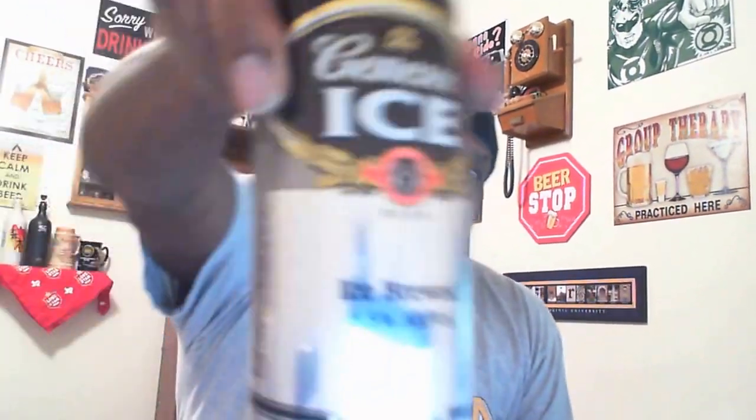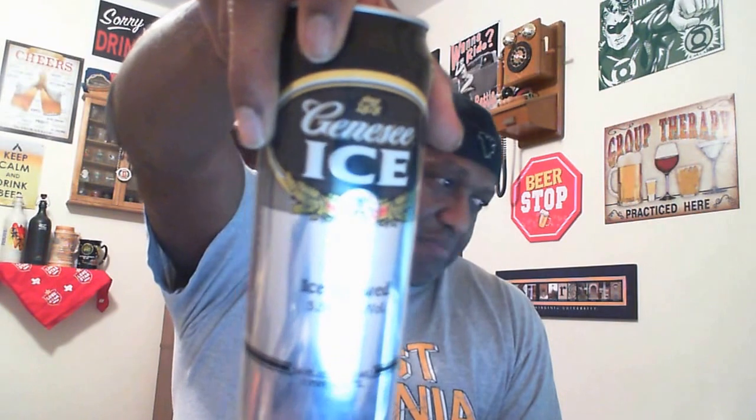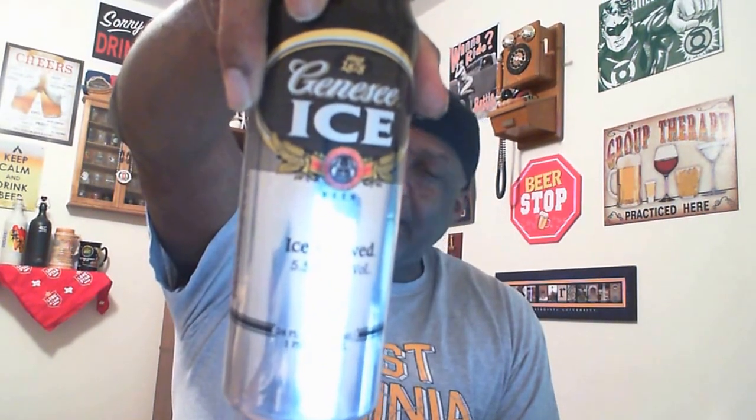What's happening everybody, Rod J back to take a look at another beer — thanks for swinging by to check out another video. This is going to be my last in the series on value beers for a little bit. This is the Genesee Ice from Genesee Brewing, coming in a 24-ounce can for around $1.50 or less, with an ABV of five and a half percent. It is a North American adjunct lager.